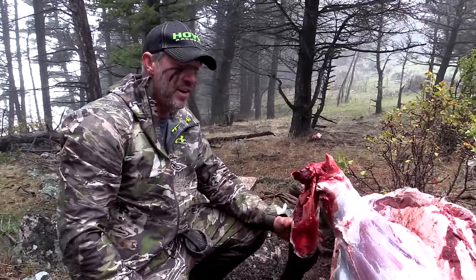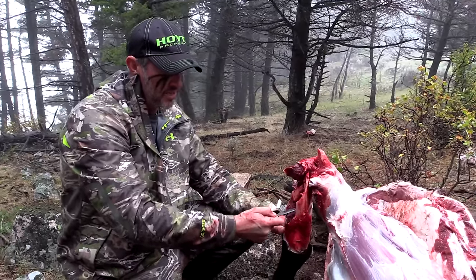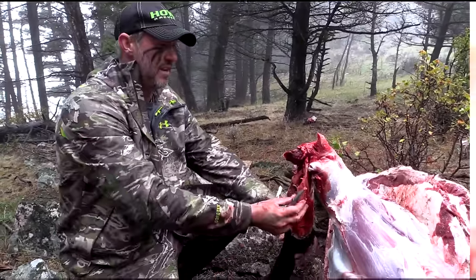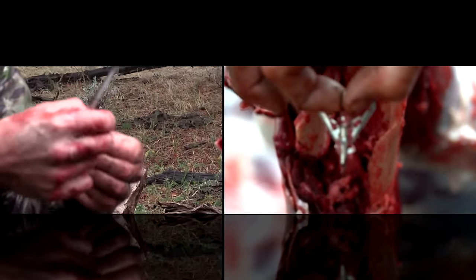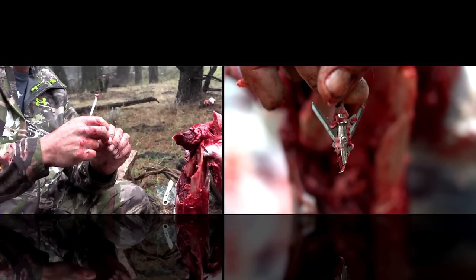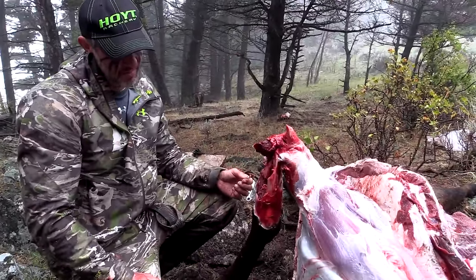I'm shooting a 509 grain arrow out of my bow with a Rage Hypodermic. I wanted to get the camera on this — I just pulled this out and here is a Rage Hypodermic Plus P. There's the broadhead right there — pass-through to the opposite arm, hit the leg, broke it.